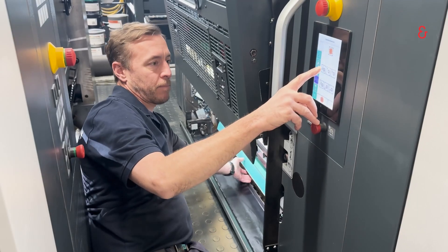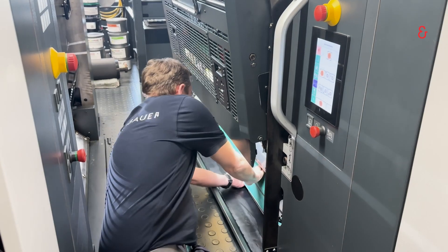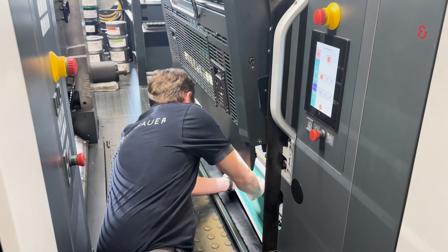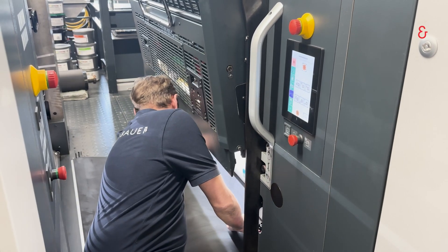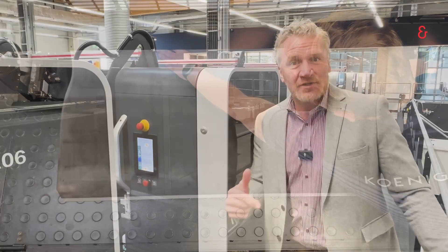The program is started from a touch of a button here at the printing unit. It will then go through the process of removing the blanket. Then the operator inserts the new blanket and the motors will self-tension to the required torque.